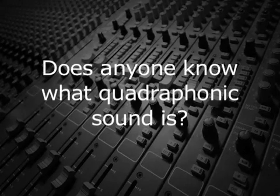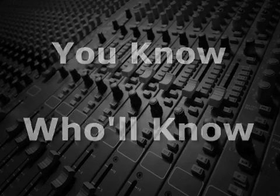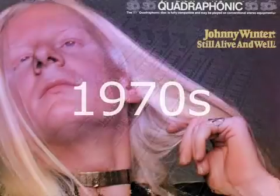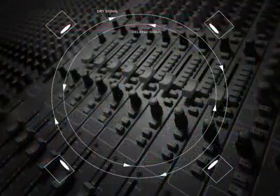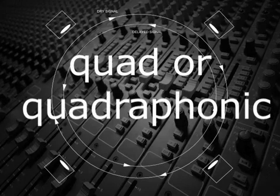Does anyone know what quadraphonic sound is? Tell us, Mr. Audio. In the early 1970s, some record companies released material in a four-channel format to create a surround sound experience for the listener. This format was known as quad or quadraphonic.